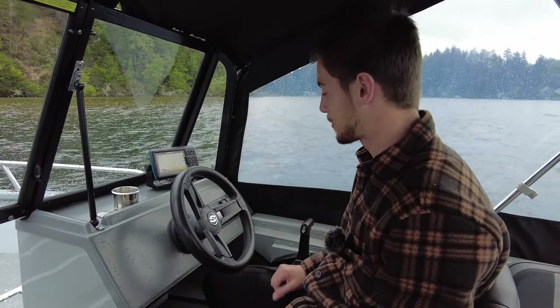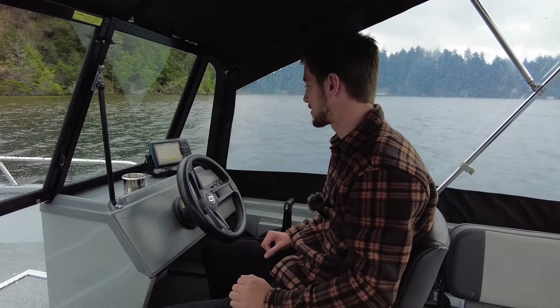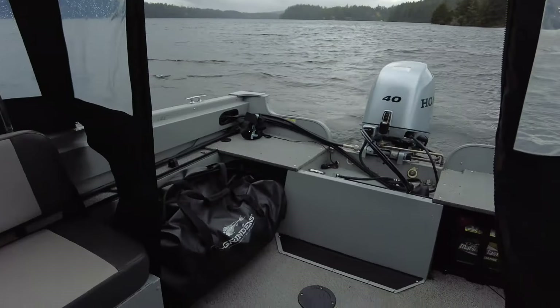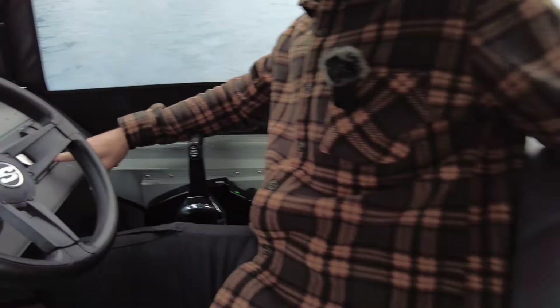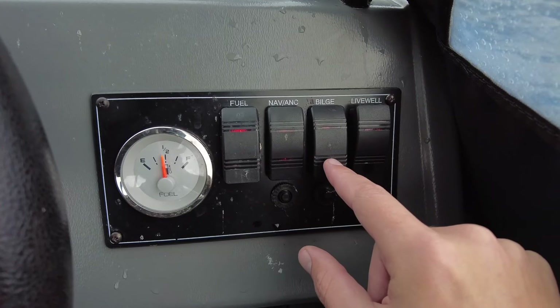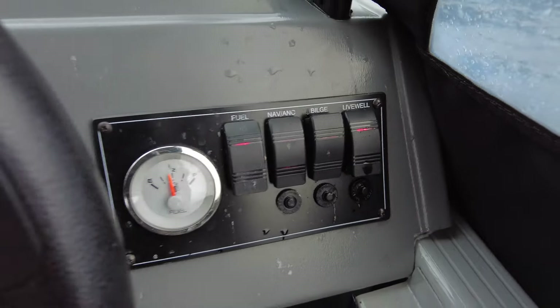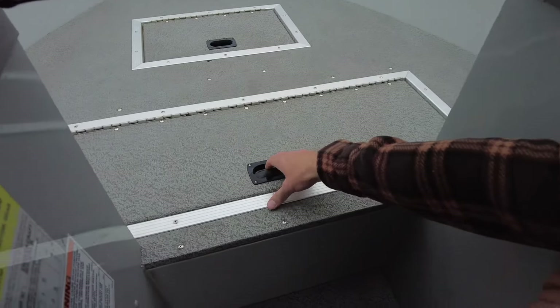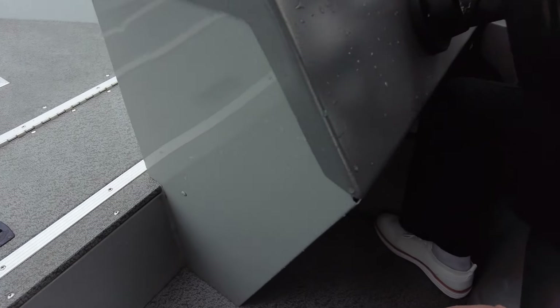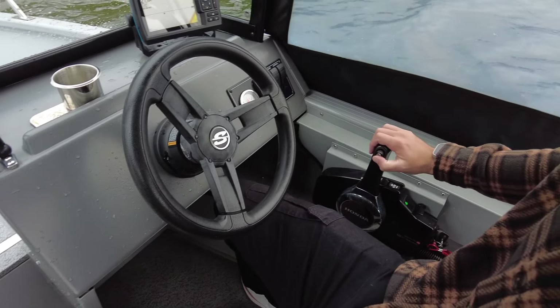Alright, so we're here on the 2020 Smoker Craft Pro Tracer 162. We've got the 40 horse Honda running right now. Over here we've got our fuel gauge with our fuel switch. Nav and anchor lights right there. Bilge switch — bilge does work. Livewell, which is up front right here — you can see that's spraying in. Honda controls right here with your trim.